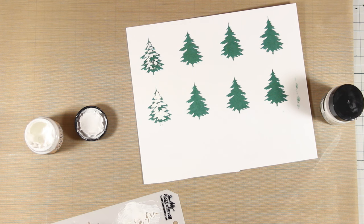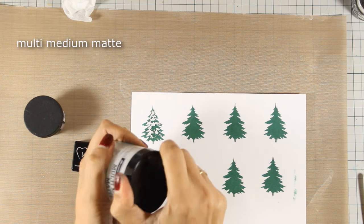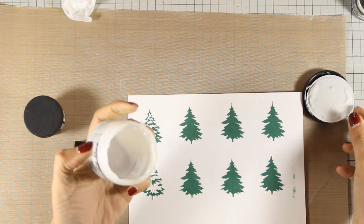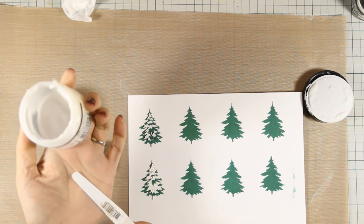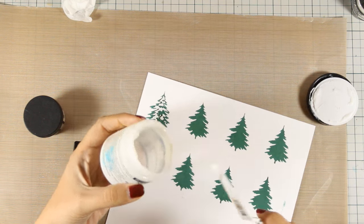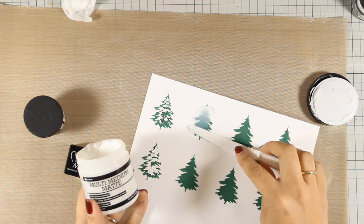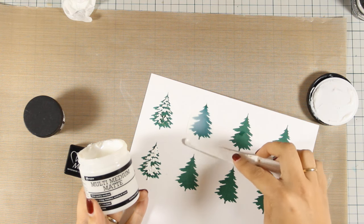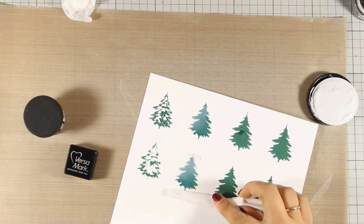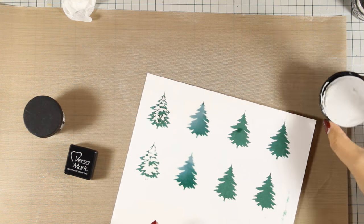The first way to make your distressing permanent is to apply multi-medium matte. This is a technique where you need to remember to apply it either with a spatula, just like I am going to show you here, or with a brush — but remember, if you apply it with a brush the brush has to be totally dry, not wet at all, otherwise it's going to transfer water onto your tree and the ink is going to react with water, which is not what you want. So you can see that I am spreading out the paste really lightly, making sure that I cover up both trees. This way I don't move the ink at all.